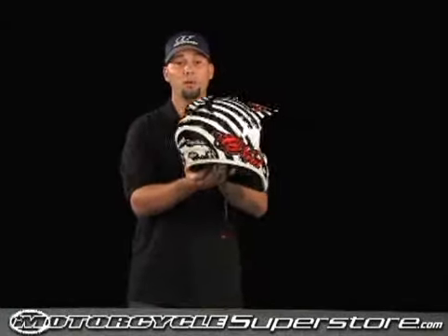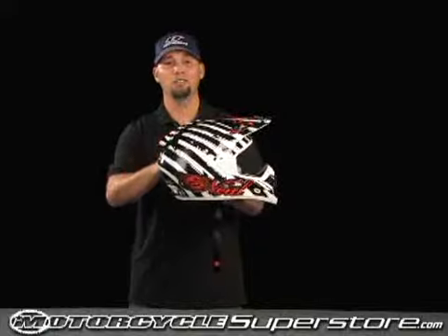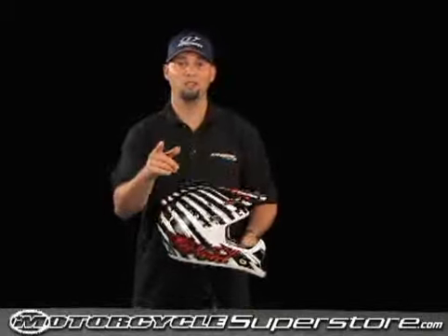Very cool to wear while you're riding. It's a Snell and DOT approved helmet. Comes in sizes extra small through double extra large. This particular model, which I like the best for myself, is the Montezuma — beautiful, clean, high flow venting helmet. Thank you for choosing O'Neill.